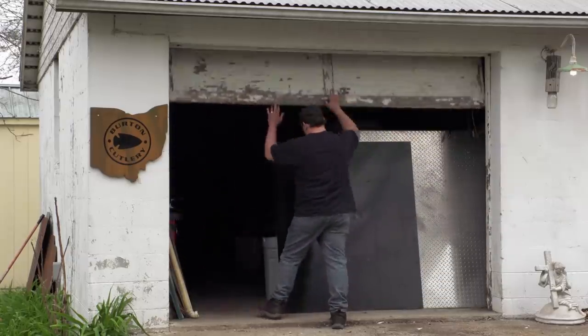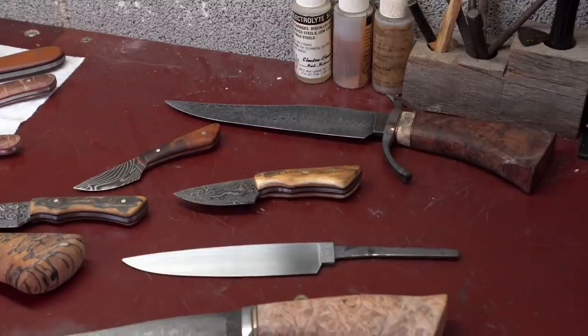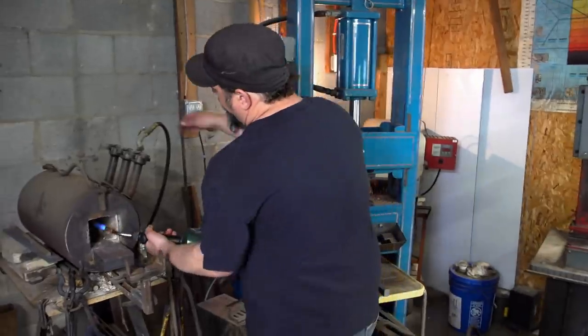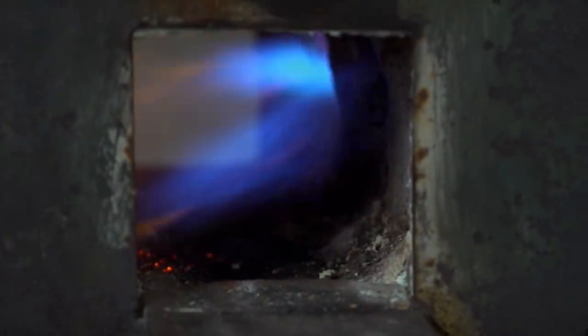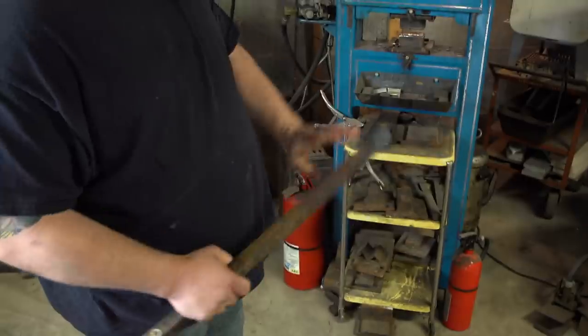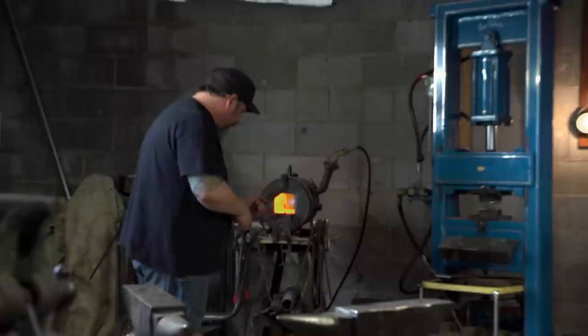It's day one here at the home forge. I don't really have much experience making something this big or this wide. Plan for today is I've got to get the end of the sword drawn out quite a ways. I'm going to use 1080 steel — nice big heavy bar of it. 1080, nice hard steel that's forgiving for heat treatment in an open forge.